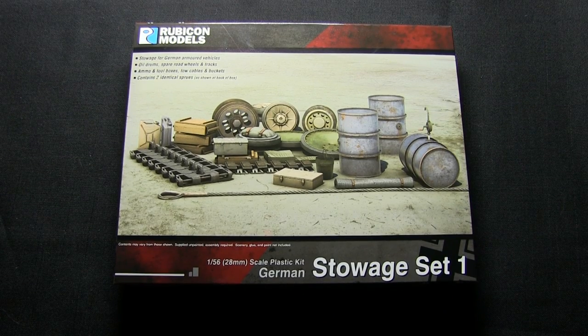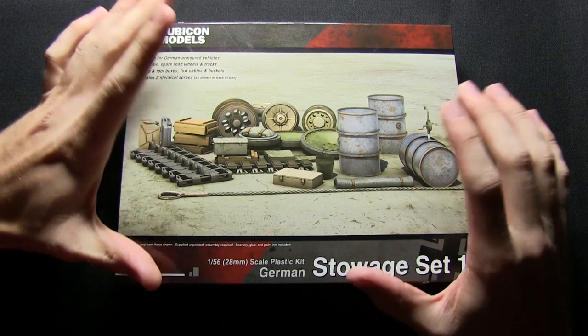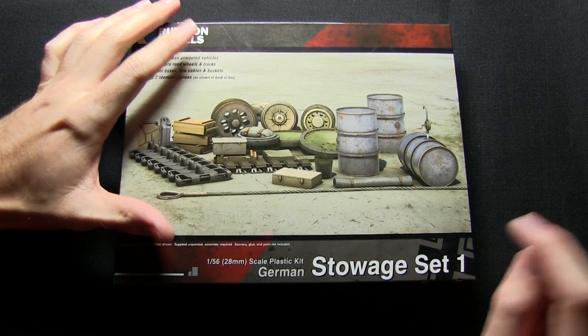Hello and welcome back to another Talk Wargaming unboxing. This time we're taking a look at another Rubicon Models kit, however instead of it being a vehicle, this time we're looking at the German Storage Set number 1.